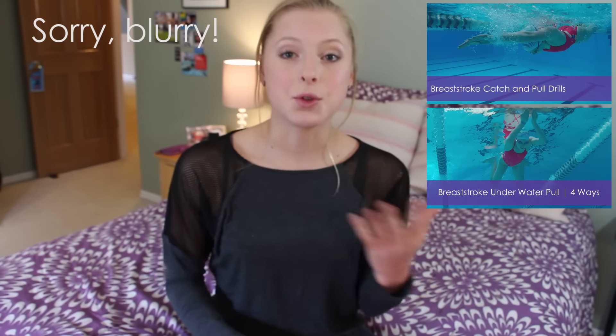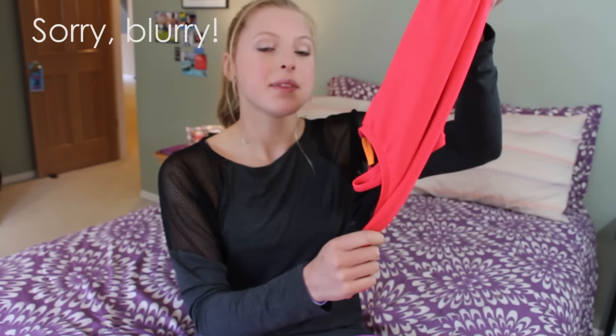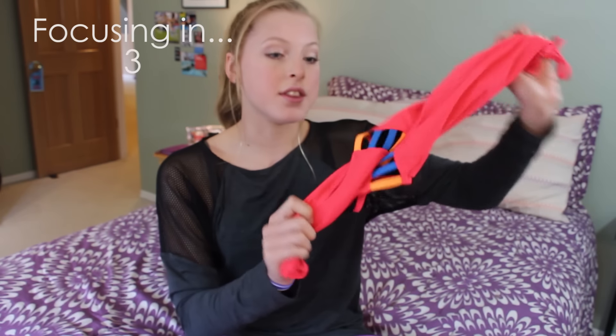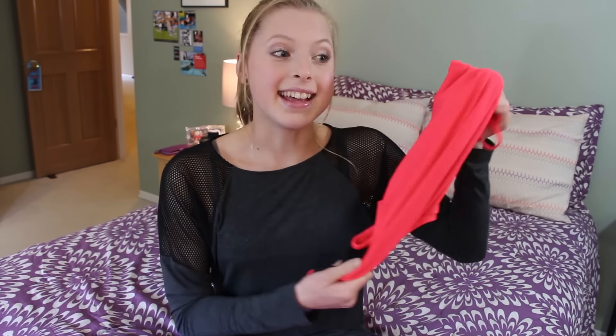As you guys saw in the last two drill videos I posted, I was wearing a JoLynn, and I think this one is just so pretty. It's their new Gavin design with the straps on the side, and I will leave a link to this in the description below, along with all the other products that I'm gonna talk about. And so far, I really love it.